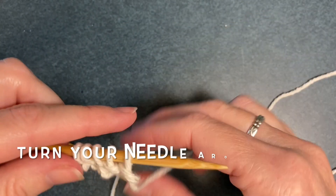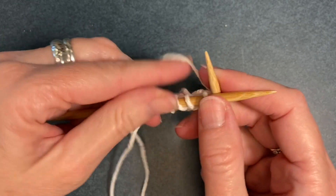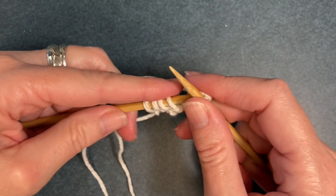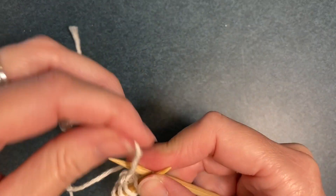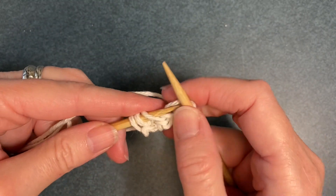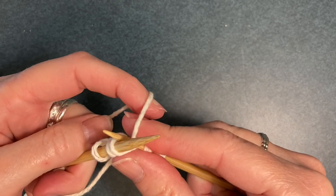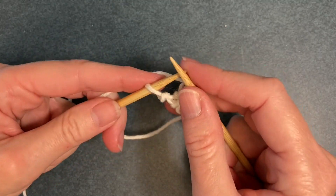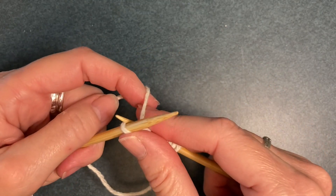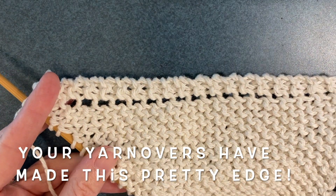Turn your needle around and do the same thing again: knitting the first two stitches, then doing a yarn over, and then knit to the end of the row. Keep repeating this pattern until you have 40 stitches on your needle. Your yarn overs will have made this pretty pattern on two edges.